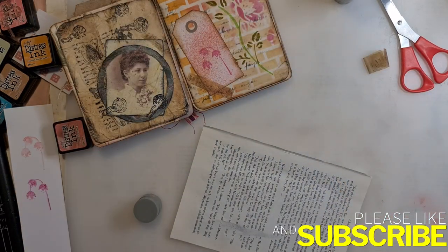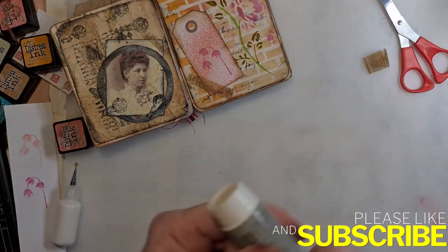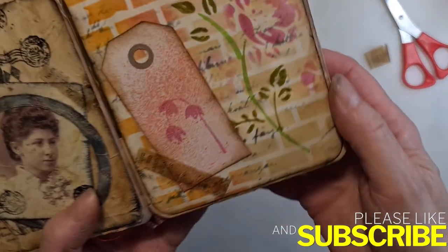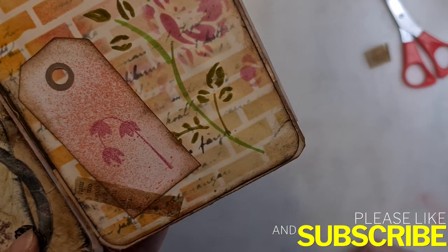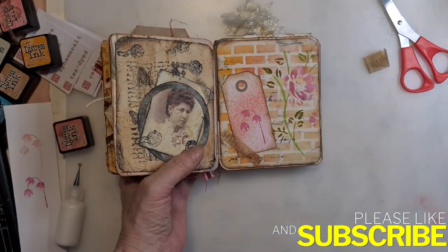So I think I am done for today. I will close up so you can see. Thank you for watching. Here we go.